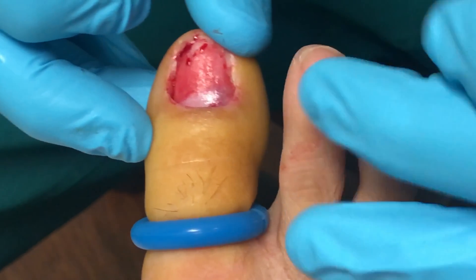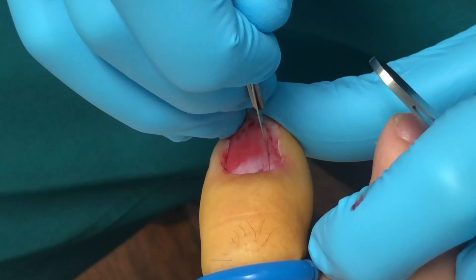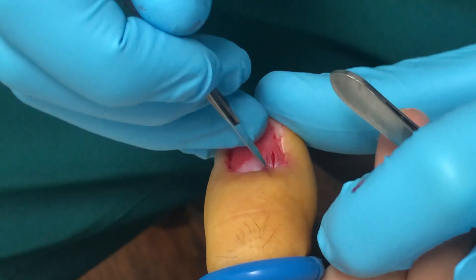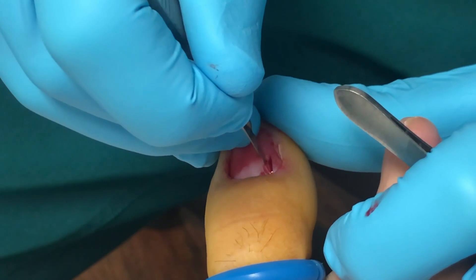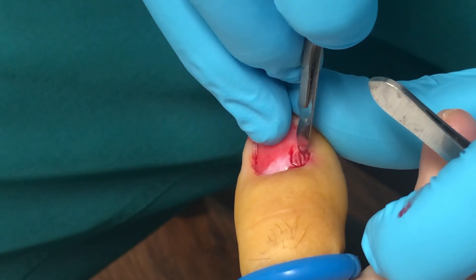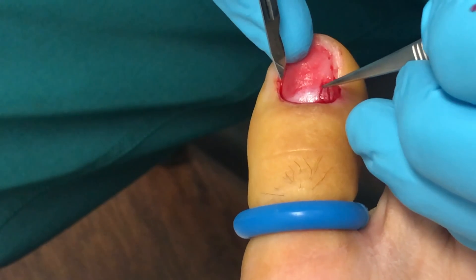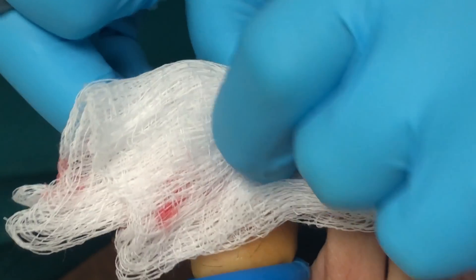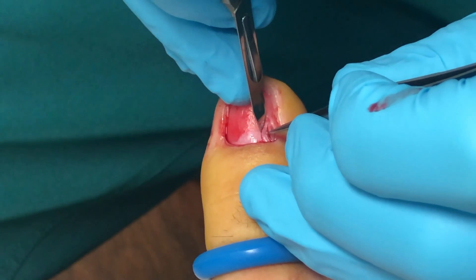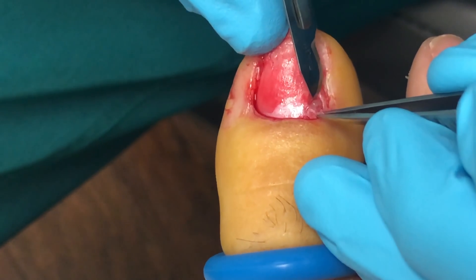So again, that's kind of right here what we're looking at. What I want to do first is just kind of do a little stab incision over it so we can see what we've got. Now we're going to kind of do a football shape around it — micro surgery here. You can see there's a little bulbous area right there.